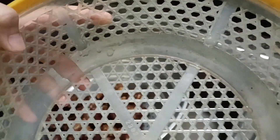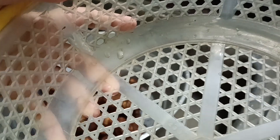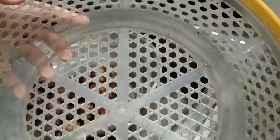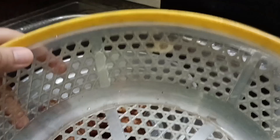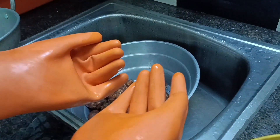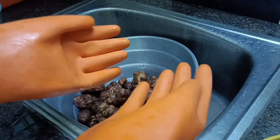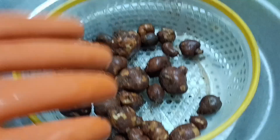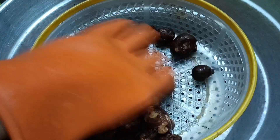Now we are going to wash that washbasin. I also want to make a new projection. We have gloves on the side. We will need to make a glove on the side. Let's take the pot.